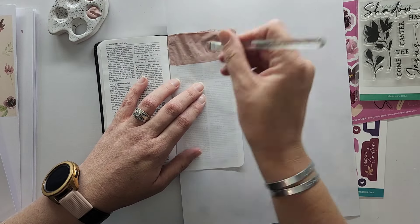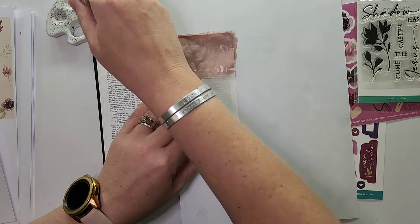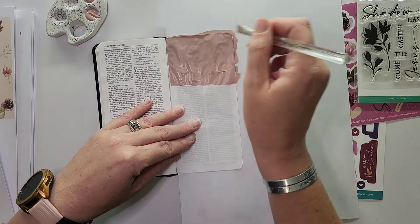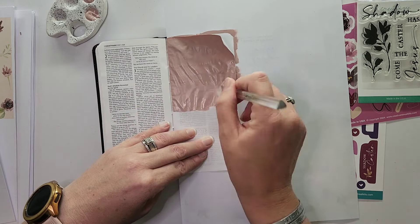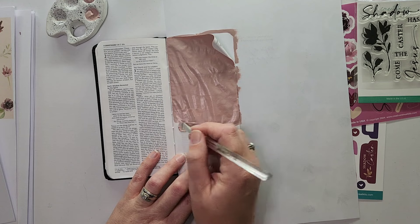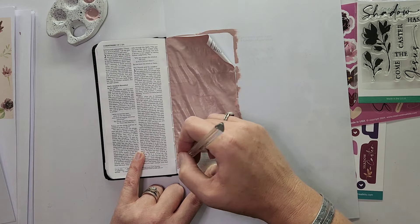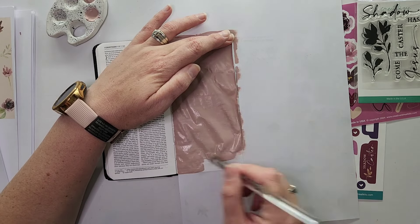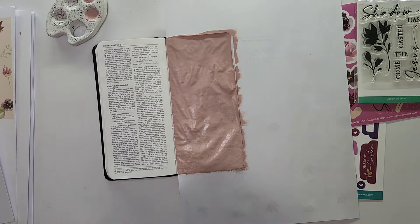If you ever want to use a primer or a sort of gesso — gesso is also an acrylic primer to prime your page, prepare your page, or make sure that your page doesn't bleed through — you can always use white or off-white depending on your page color, and that'll protect your page from bleed-through for the most part. For the art I really just covered the page with this pale pink — it's definitely a sort of dirty pink. Let's call it vintage pink, there we go.